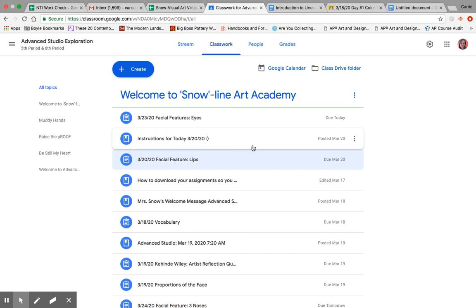Good morning, artists! Another rainy day in Kentucky. Hopefully you'll take advantage of this little bit of a break to make some art today and every day.